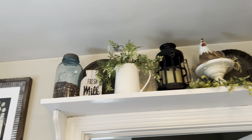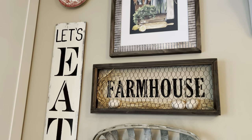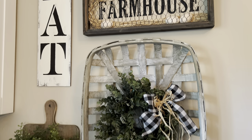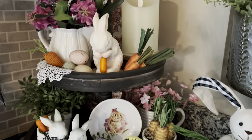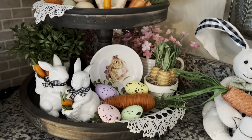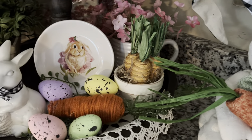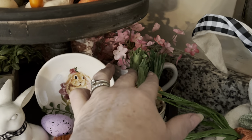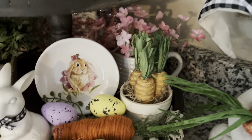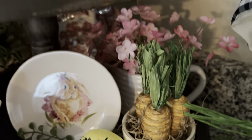I didn't really change or do anything really springy up there. This here is all the same too. In this corner, my two-tiered tray is springy and Eastery with the little bunnies, the carrots, and the eggs. I always like how these little carrots look inside this little small painted clay pot with the little Spanish moss in there — it always looks really, really cute.